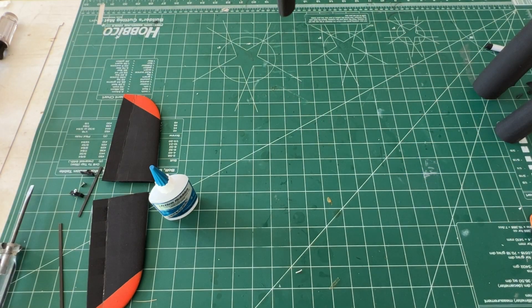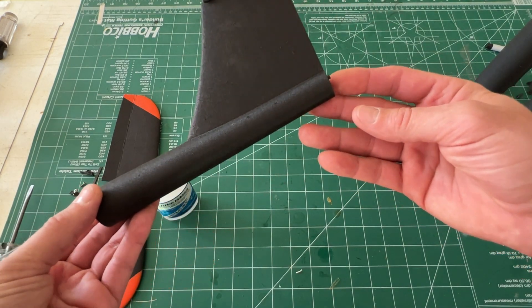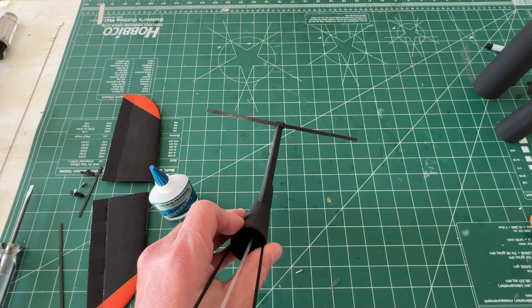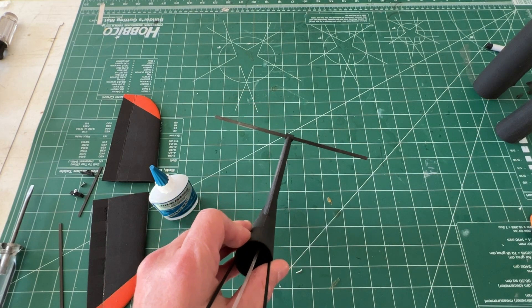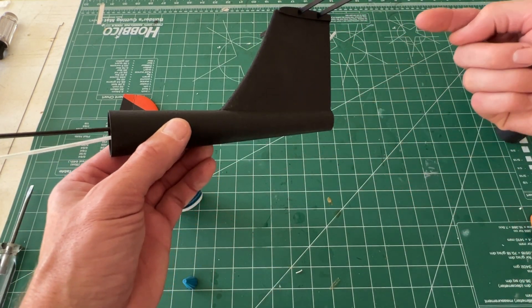So if you build the tail first, put your pushrod in, put your longerons in. The longerons need to stick through just a hair in the back. The carbon needs to be as square as possible — work it up and down, but if you look down the length you can see how square it is. Don't glue the pushrod yet; you just want it to go all the way through.